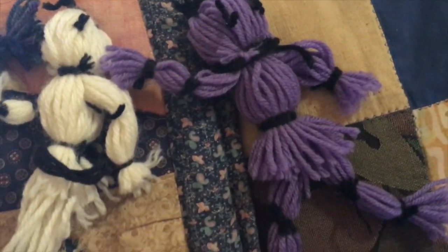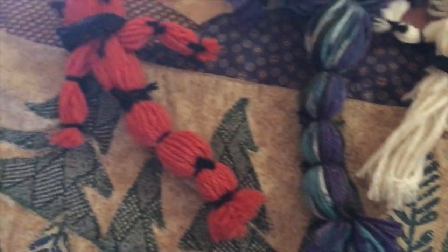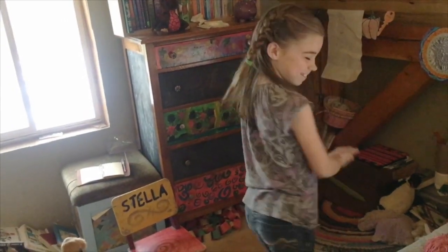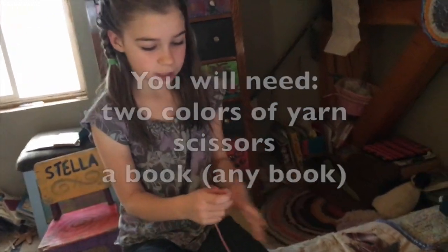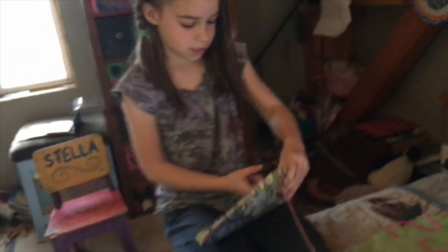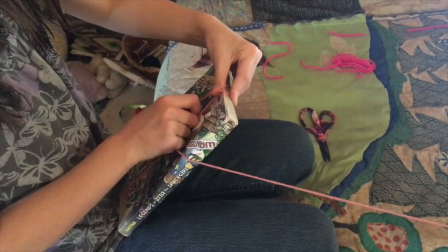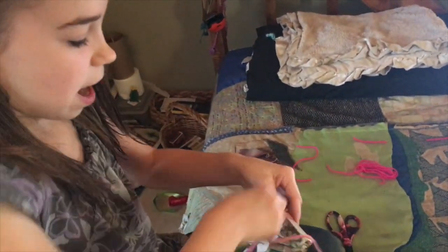Stella took a break from weaving potholders to show you all how to make a yarn doll. So I'm going to teach you how to make a yarn doll. Please have a seat. You're going to take whichever kind of yarn and start wrapping it — I'm going to start wrapping this around and around and around.